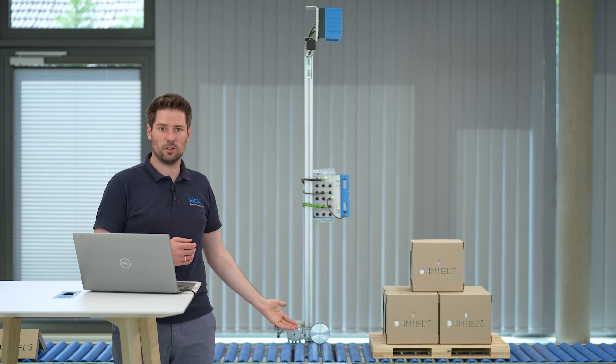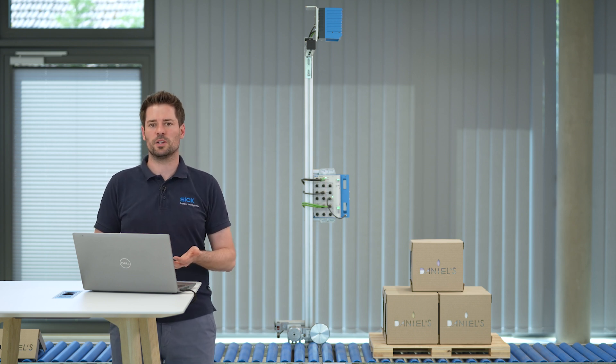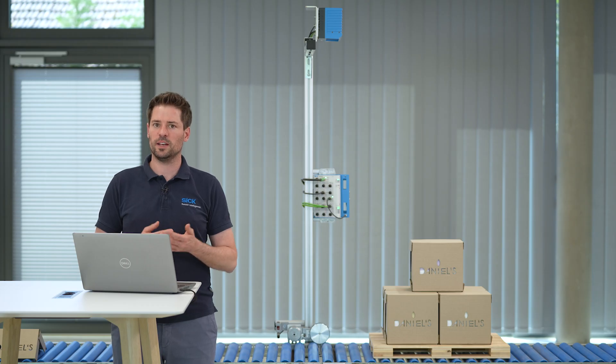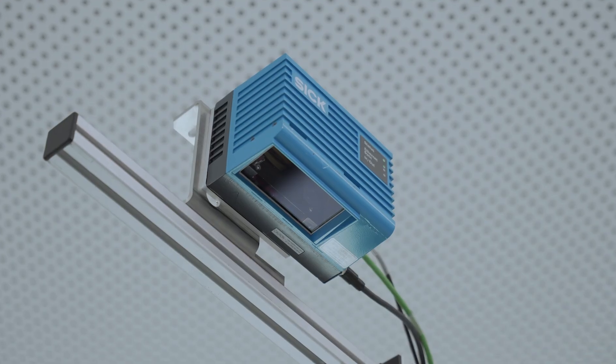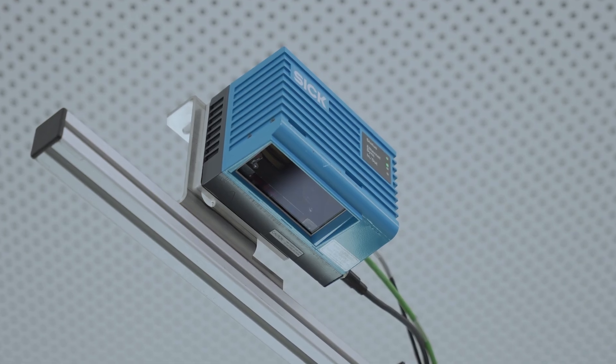Let me start by quickly walking you through my test setup. I've mounted the LMS4000 LiDAR sensor parallel to the roller conveyor with a distance of around 1.4 meters. This allows me to measure both the entire conveyor width and maximum pallet height. This device utilizes a laser, so for safety reasons, please ensure not to look directly into it. The LMS4000 scans a laser spot through its field of view and uses the reflected light to measure the distance to objects.